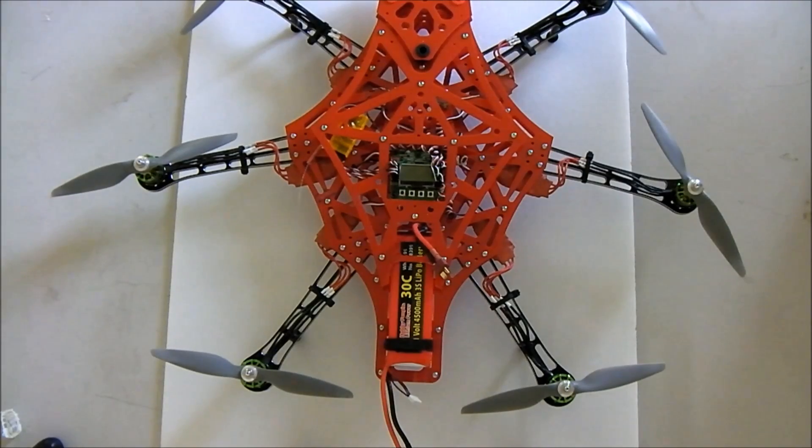Hey everyone, thank you for tuning in. This is UAV Flyer here with you. What I have in front of me is a Scarab V3 550mm hexacopter from HobbyKing. It has an FR4 frame with aluminum CNC arms.